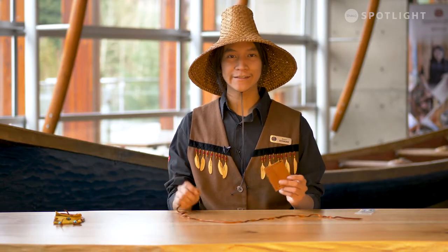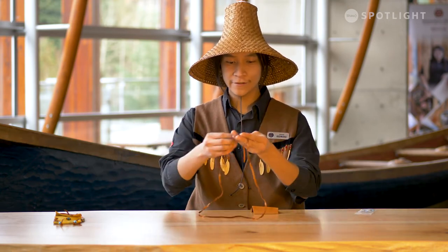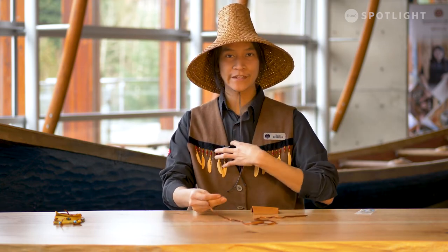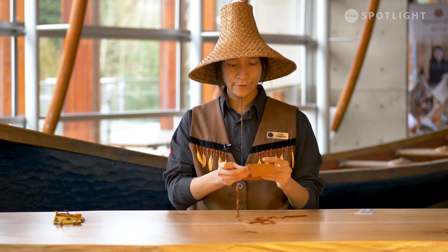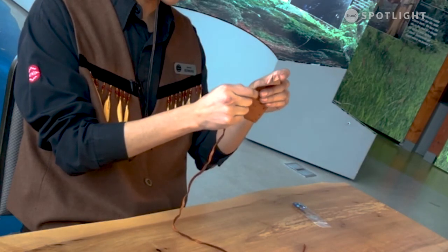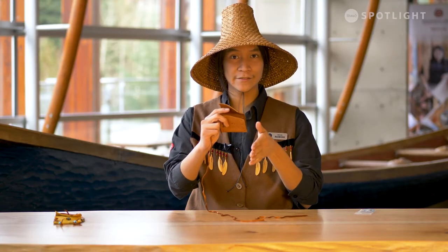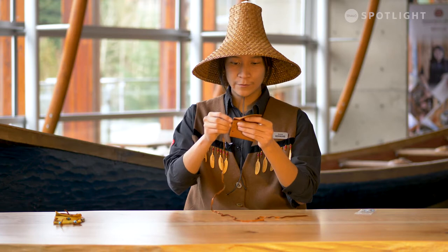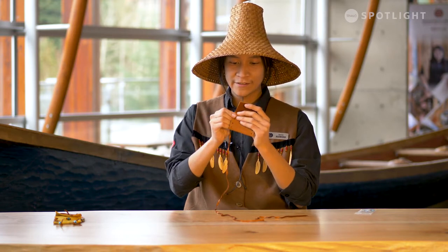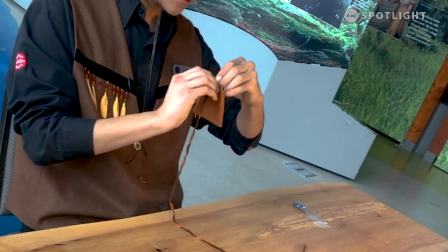Now we're going to get started with our medicine bag craft. What I have here is my long piece of leather — this will fit around your neck so you can wear your medicine bag over your chest. When you start, you want to begin with one side, either the upper right or upper left. I'm describing it from my perspective, so through the camera it'll be the opposite side. I start on the back side of the medicine bag and poke my leather through the holes.